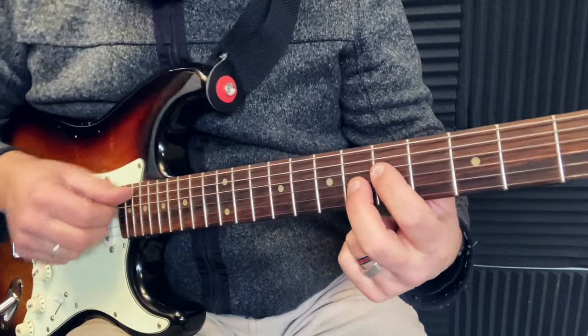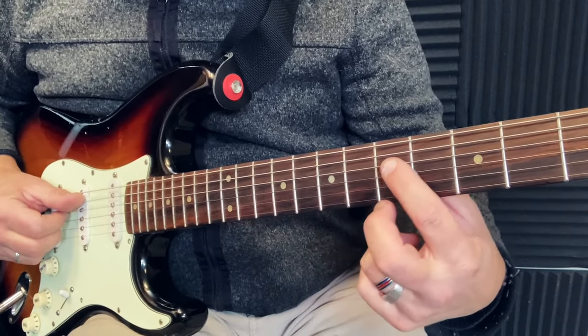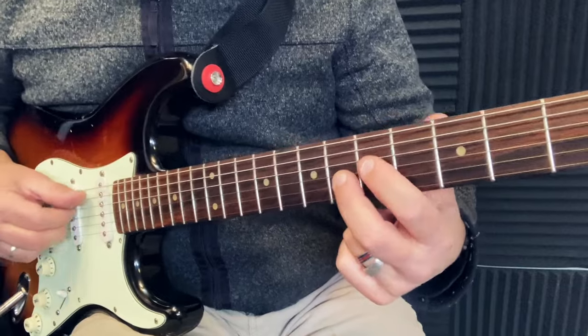The first chord is my A7. I will play my open A as a pedal note, and I will play the flat 7th and the major 3rd of my A — like a 7th chord. I just take two notes.